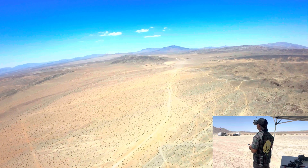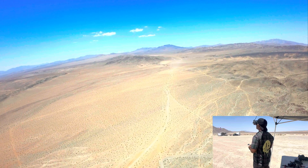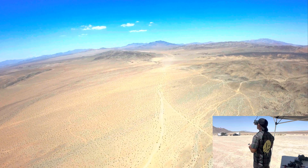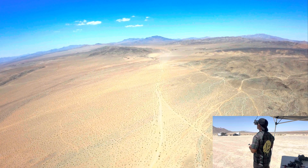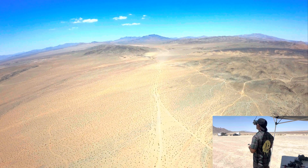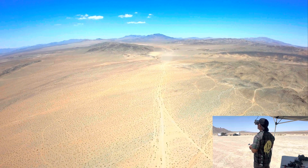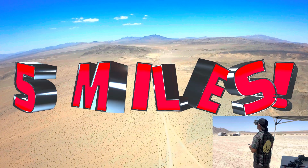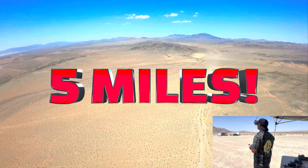4.7 miles. 4.9... 4.9... 4.9... and five miles — I don't care, I'm going back. Check.